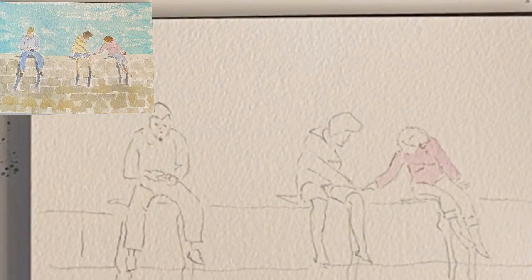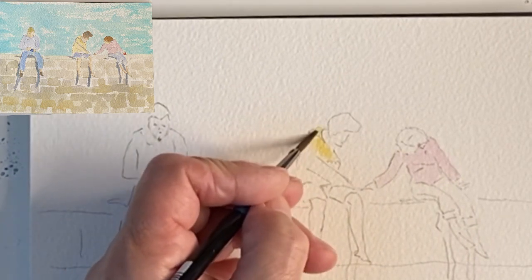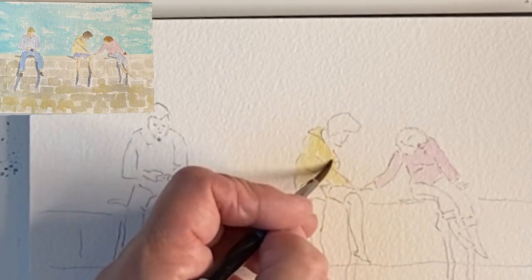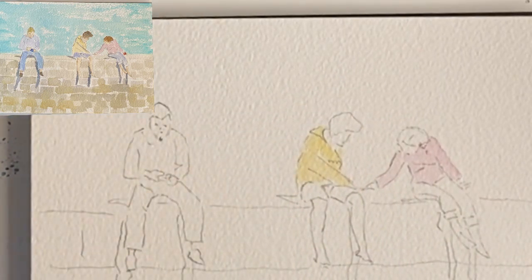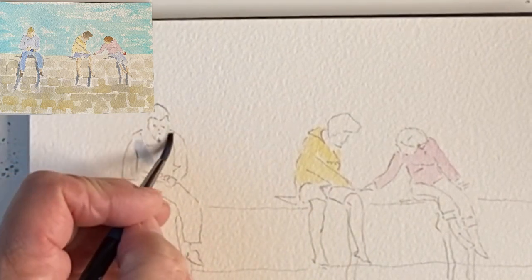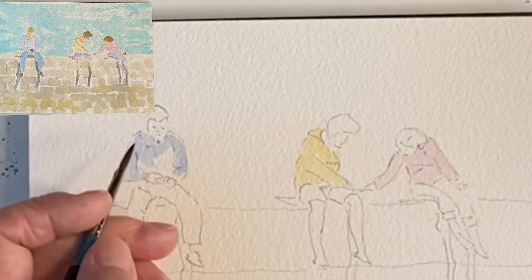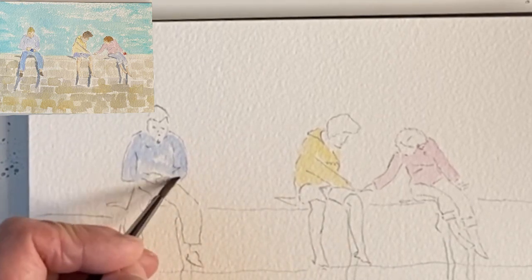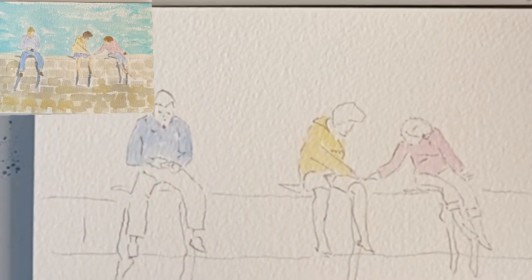And then we'll put the other lady in orange. She's wearing a sweatshirt with hoodie. And we'll put the man in blue just so it breaks up the colours. He's wearing a light sweatshirt as well. Just move the paint around that I've already got, not add more paint. So we've instantly got the colours.